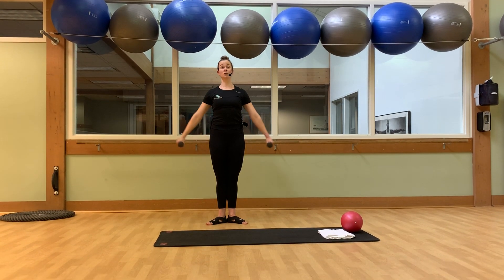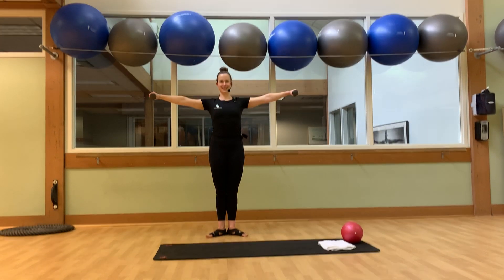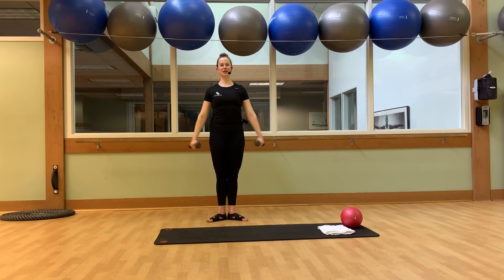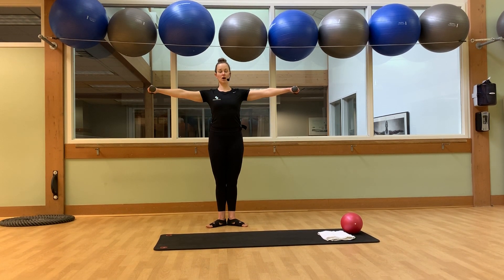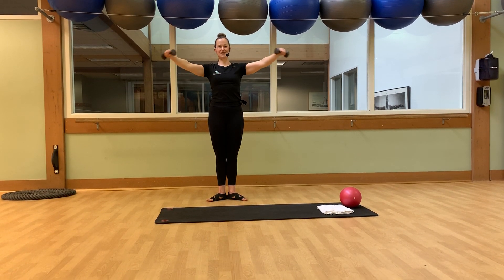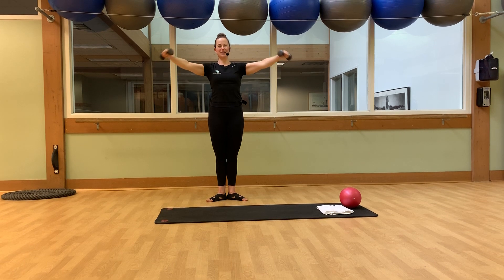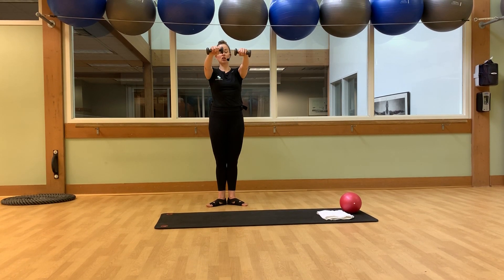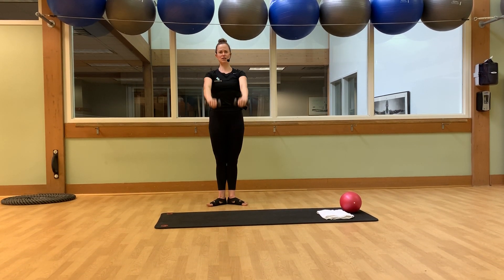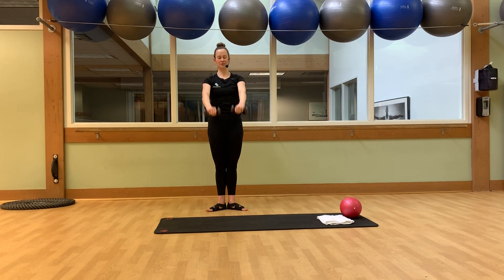Stand up nice and tall, arms long at your side — a lateral raise. We bring those arms up to shoulder height and back down. Arms up to shoulder height and back down, for another six, five, four, three, two. Now we're going to hold them up, hold the arms in and out, for eight, seven. Stay strong with these shoulders, let's breathe for six, five, four, three, two, two — last one. Keep them in — lower and lift that I want eight. Stay strong with these shoulders, breathe in, breathe out, up for six, and five, give me four, three, two, one more.